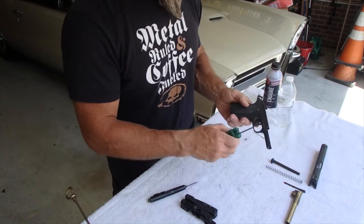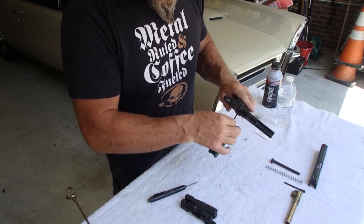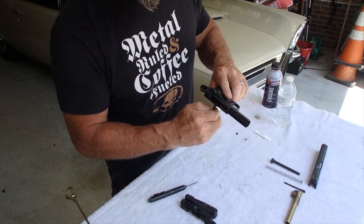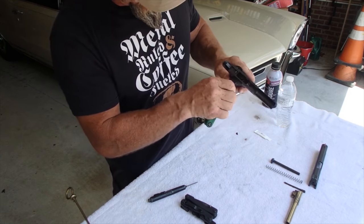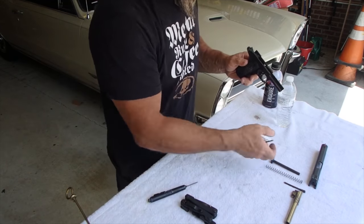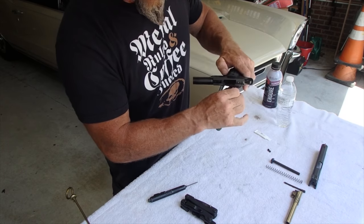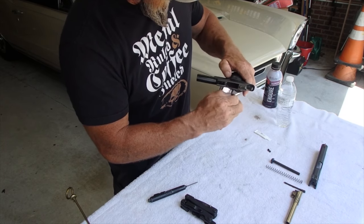All right. When we take the frame apart, I also want to take the grips off. I do not Loctite my grips because I take them off every once in a while, which means of course they could loosen up on the range, but I'll just have Allen wrenches with me so I can tighten them up. I've already loosened these up just for the sake of this demonstration.